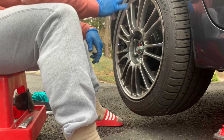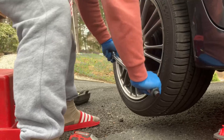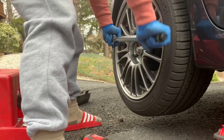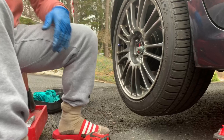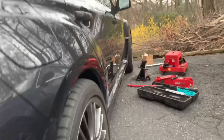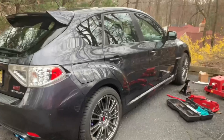Let's tighten it with the torque wrench and we should be good with the first wheel. Let's check how it looks. So much better — pictures don't do it justice, guys.